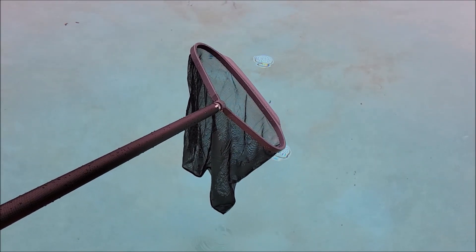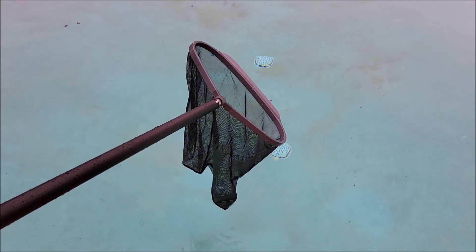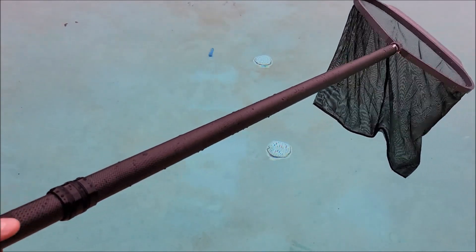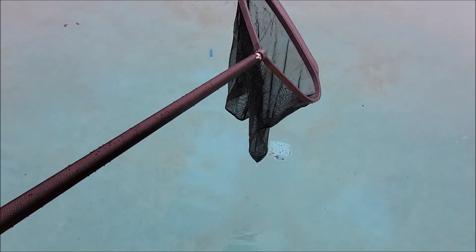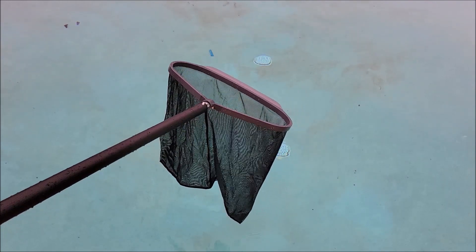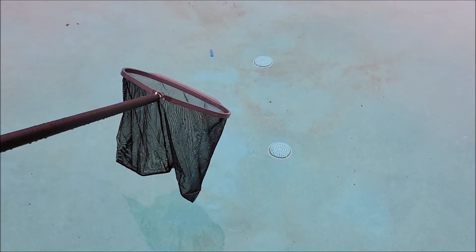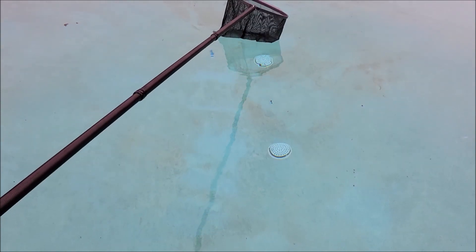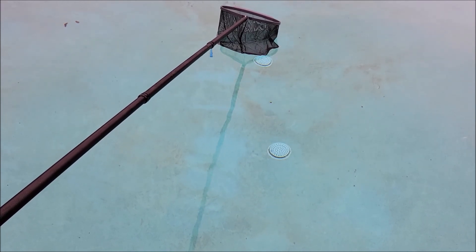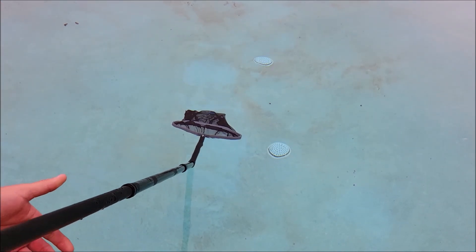I went ahead and put the pool net that we use to clean the pool on this carbon fiber pole. There's just so much difference from our aluminum pole that we normally use. This thing is super light — it's half the weight, if not less, than our normal pool pole. But it's also longer, so not only is it less in weight, it will actually reach further. I can reach that pool toy over there that I was never able to reach before. I can hold this thing all the way extended and scoop that toy right up and pull it out of the water.